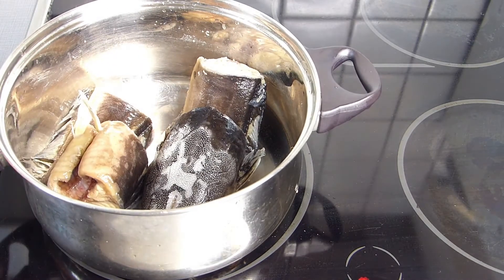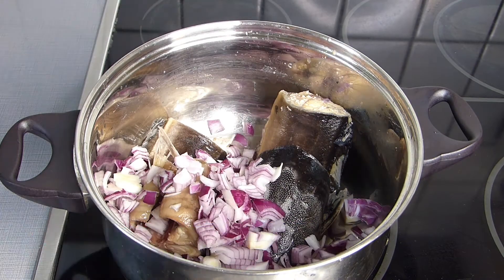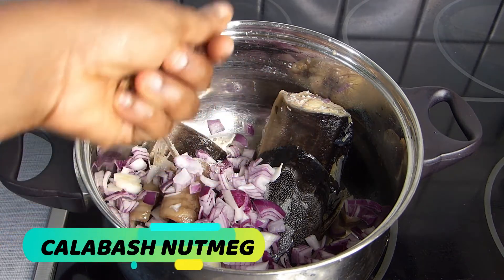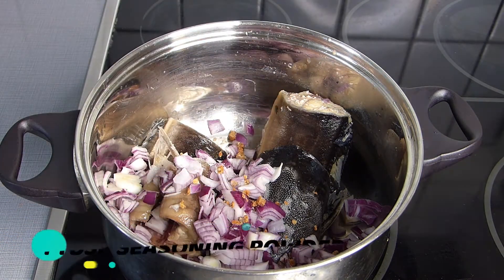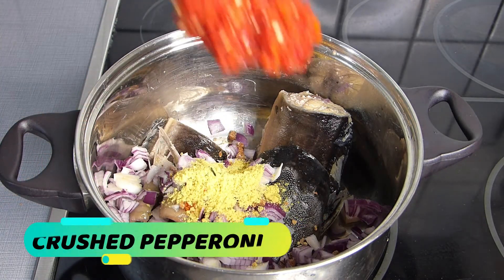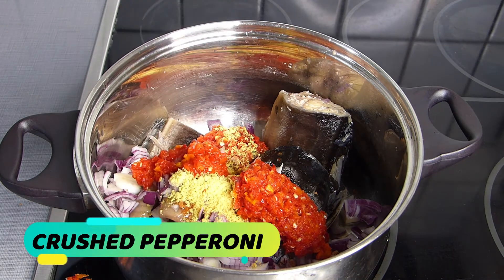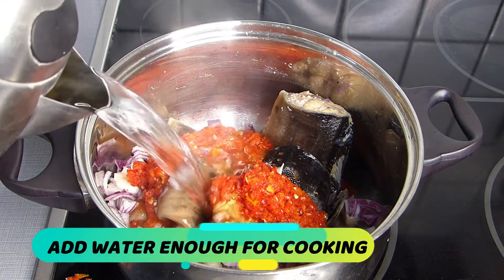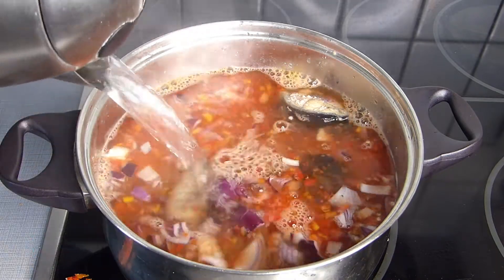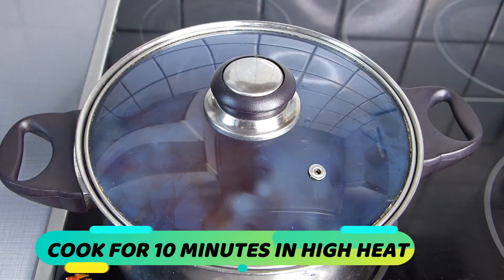Next is to prepare our catfish. Place the pot containing the catfish on the cooker or stove. Add your chopped onions, one teaspoon salt to taste, your calabash nutmeg, one tablespoon seasoning powder, and your crushed pepperoni. Add a little more hot water for faster cooking — the amount of water depends on the quantity of soup you need. Cover and cook for 10 minutes on high heat until the fish is properly cooked and tender.